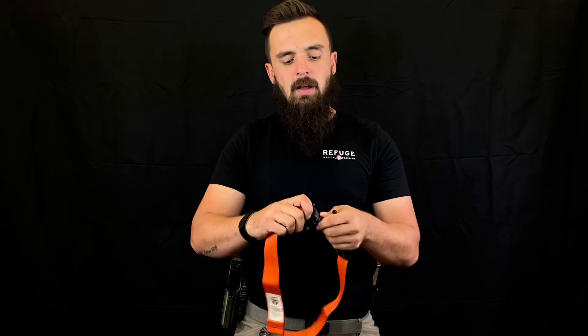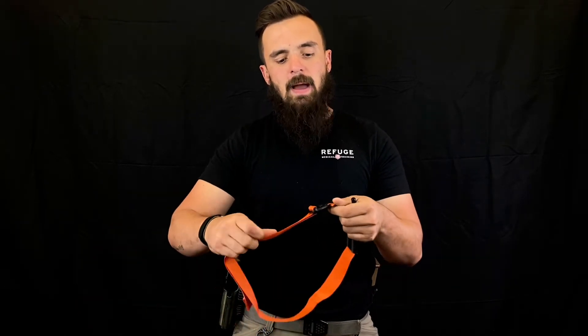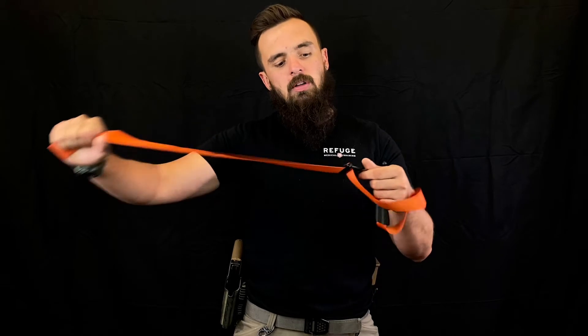So if somebody's trapped inside of a vehicle or trapped between two different objects, this can be quickly detached, then looped around, secured back in, and you can start to work the buckle.